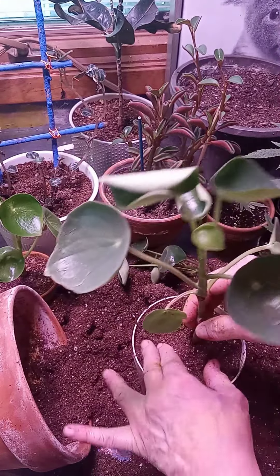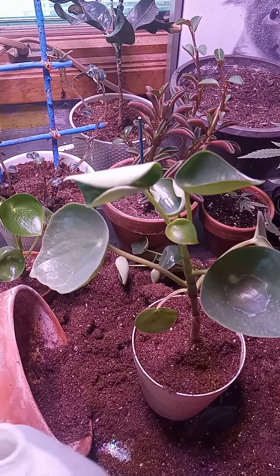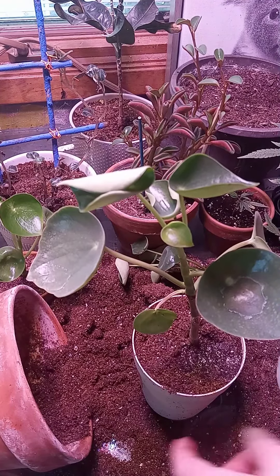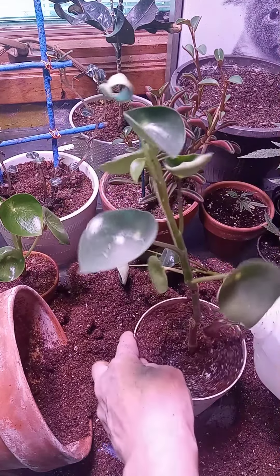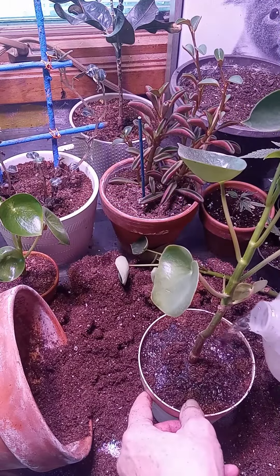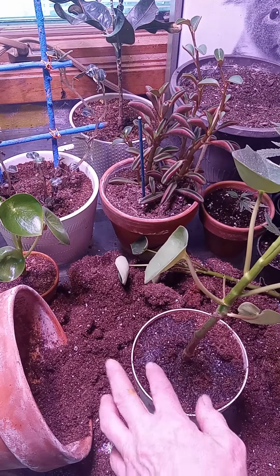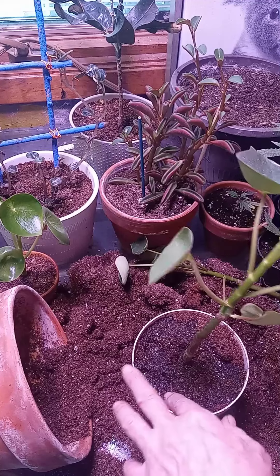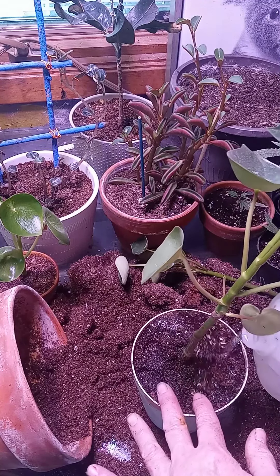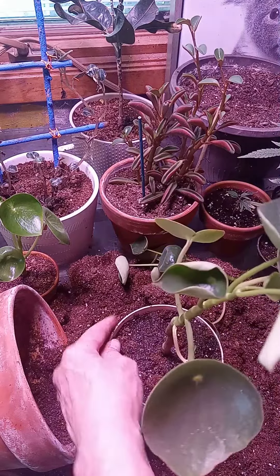So I have two options with my other one here. First of all, I'm going to water this down a wee bit. I should have probably mixed my soil with water beforehand, but I didn't. That's why it's doing this as I water it. Okay, so I got this one set.